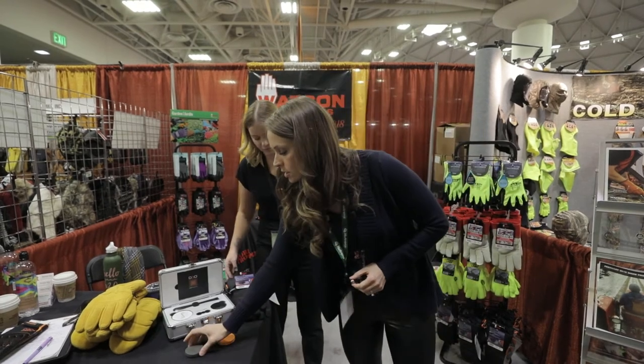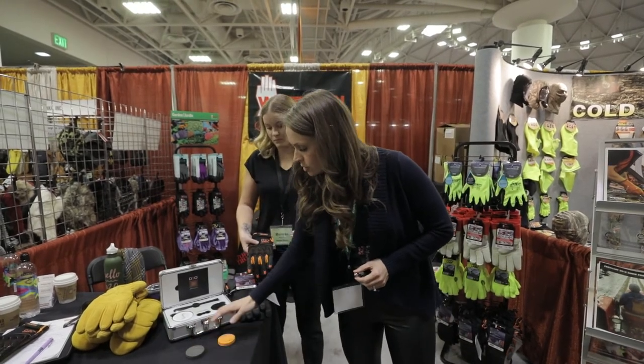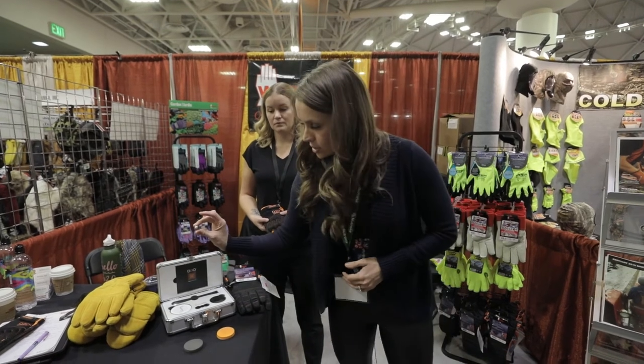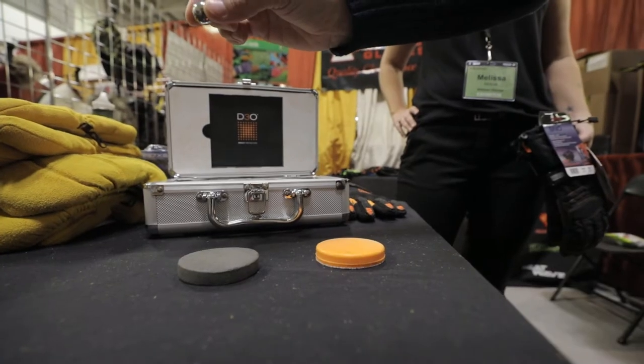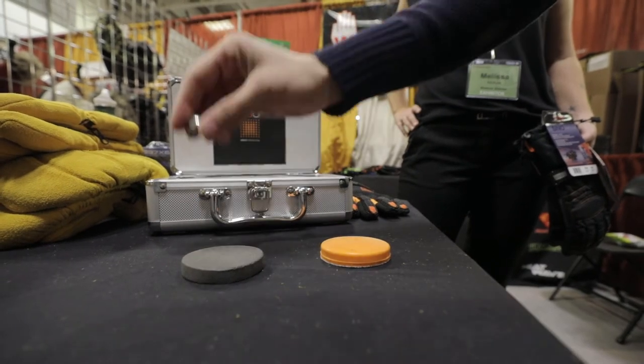I'm going to do just a little demonstration to show you the difference between traditional and the D3O. You can see I've got this metal ball here. When I drop the ball on the traditional padding, you can see it just bounces.